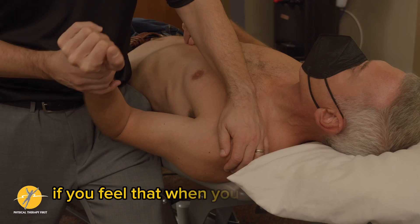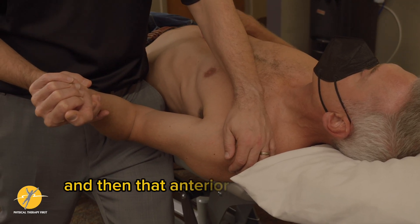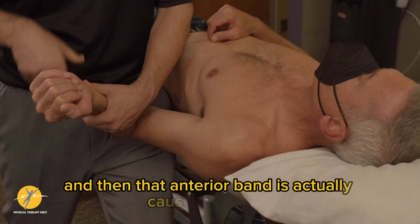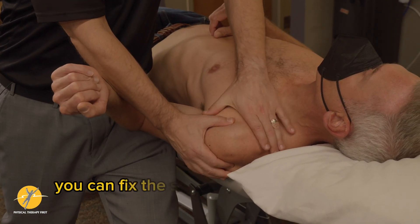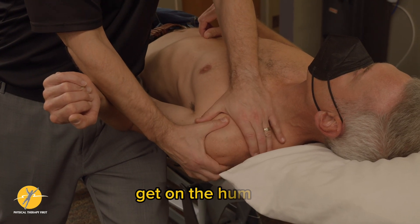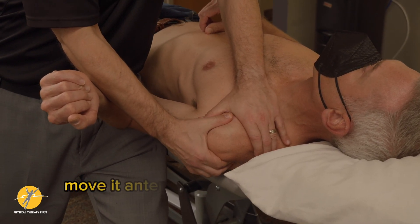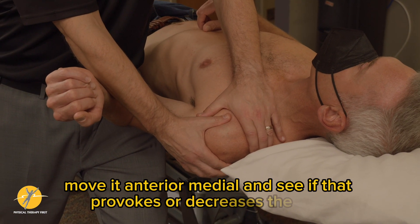If you feel that when you externally rotate, the anterior band is causing the pain, you can fix the scapula, find the coracoid process, get on the humerus, and move it anterior medial to see if that provokes or decreases the pain.